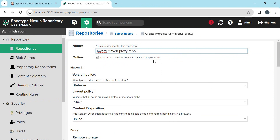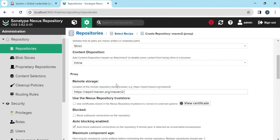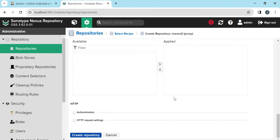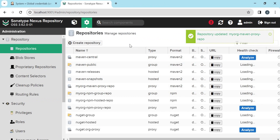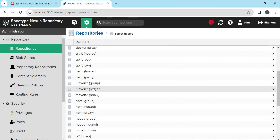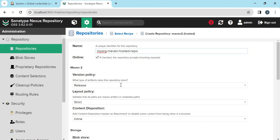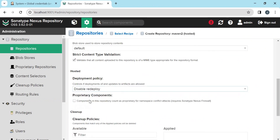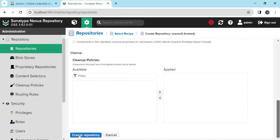I have provided the name for this repository. The type is Release because this stores all released artifacts from the remote repository. For the location of the remote repository, I have copied the URL of Maven Central. We can keep all other options as default and create this repository. Now let us create a hosted repository for storing our snapshots. We need to select Maven Hosted, specify to store snapshots, use default storage, disable redeploy — which will not allow redeploying the same artifact to the same version — and click Create Repository.